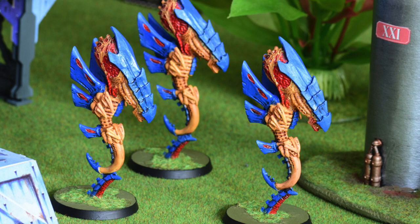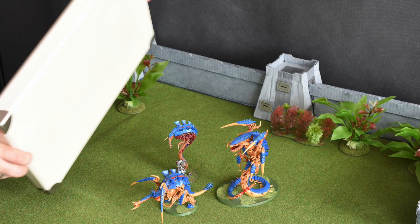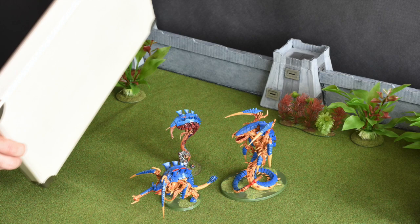One thing you may also use is a bounce card, like a box lid — it's absolutely enough. This adds some soft light from more than one direction, but remember that more light sources mean less contrast, so you have to judge for yourself and fine-tune this.